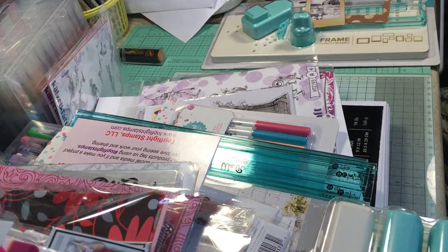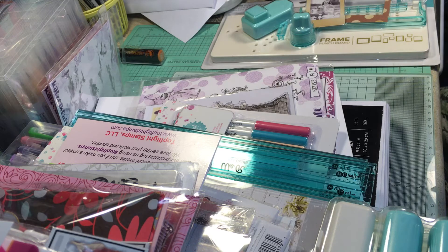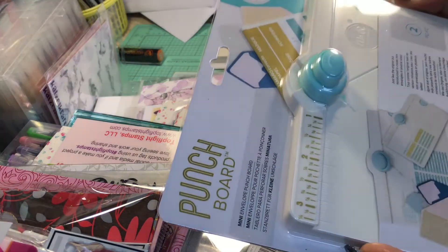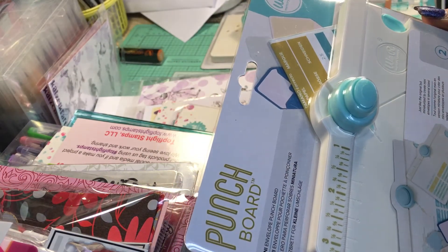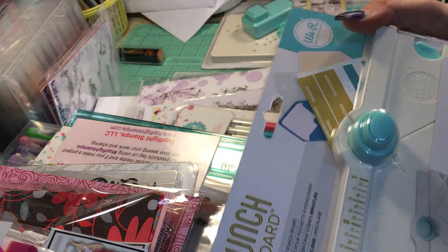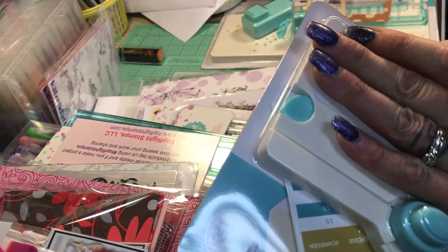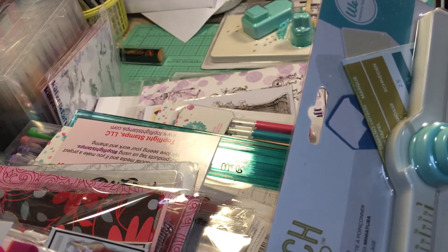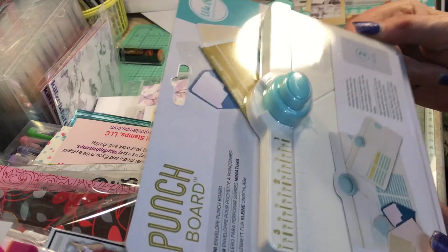I just got this baby in the mail and I'm definitely going to do a demonstration review on this one. I got the new We Are Memory Keepers mini envelope punch board — isn't that stinking cute? Look how little it is, it's like the size of my hand!